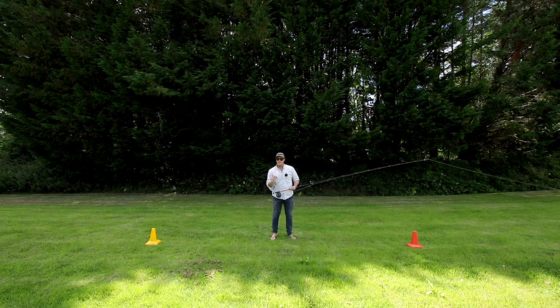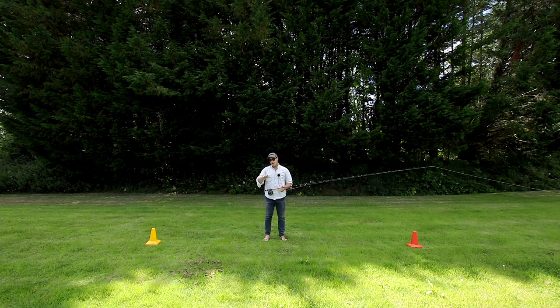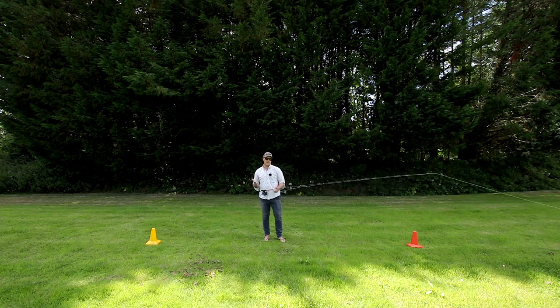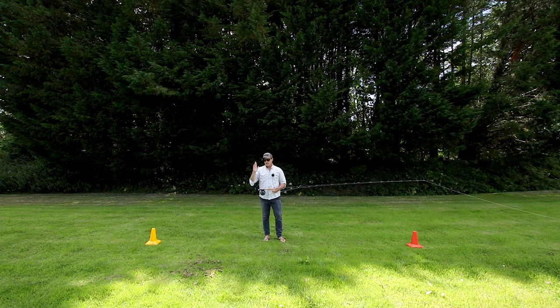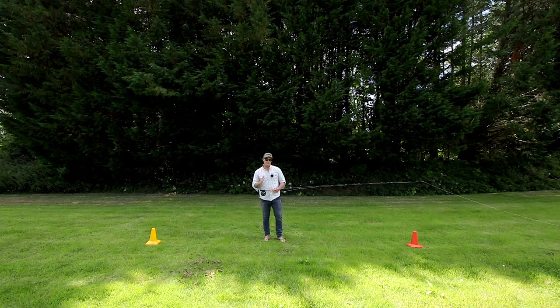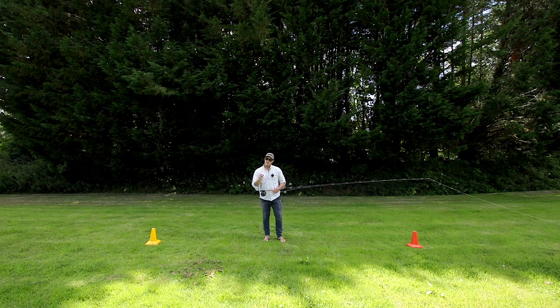Body movement — how do I express this? It was a real pivotal moment in my progression. I went from looking like everybody else and casting as far as everybody else to being a real standout fly caster who could get a straight, dynamic, effortless, long-distance cast every time. Use your body weight to cast.